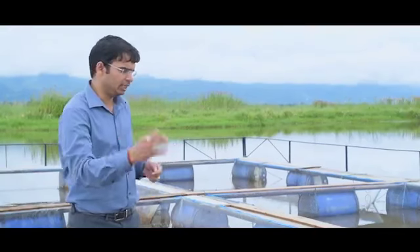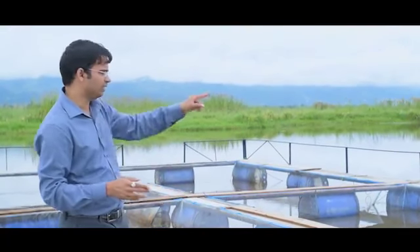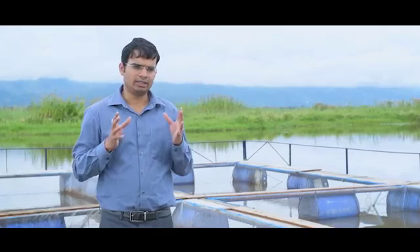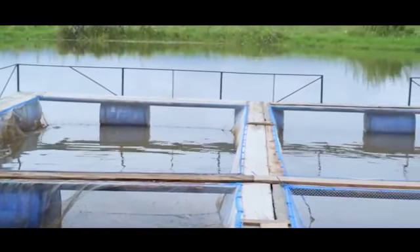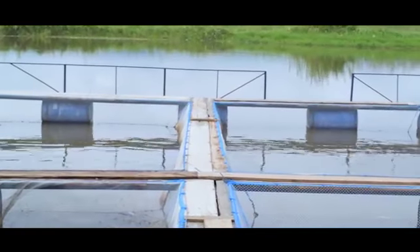We have 6 cages like this — 1, 2, 3, 4, 5, 6. So the 6 cages together form one battery. We have one battery installed here in Taubal Gram Panchayat.